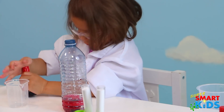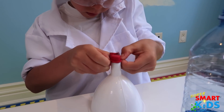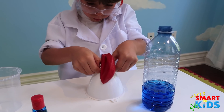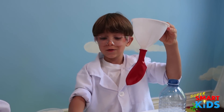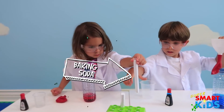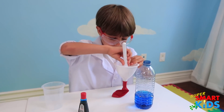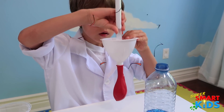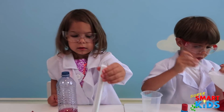Now, we're going to take the balloon. We're going to put it on. Push it all the way through there. And after, we're going to put baking soda inside. Can you help? Yeah, good job. I'm going to pour it in. This one is mine. Yeah, that one's yours.